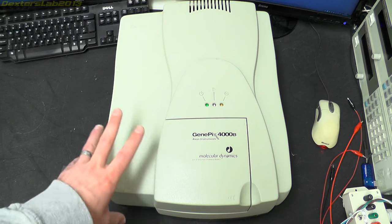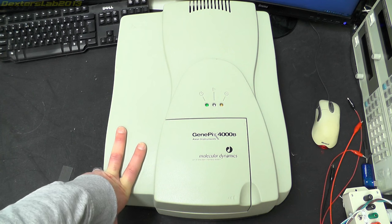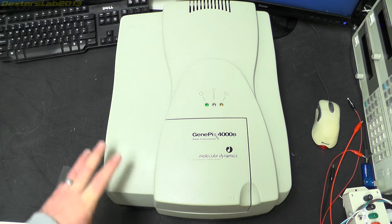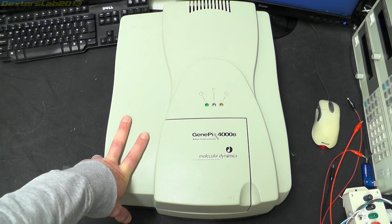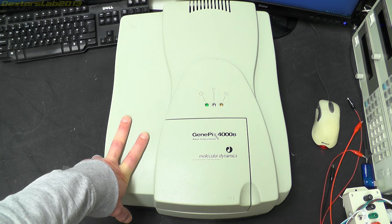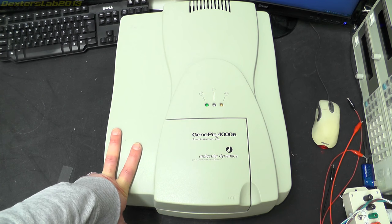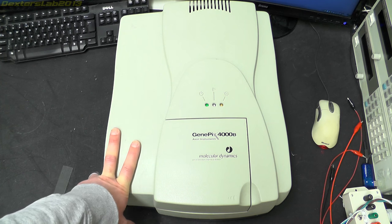I tried to fix it. I found one IC which was shorted out, but it turns out that wasn't the only part, so at that point I thought, well I really can't be arsed doing anything more with it. It does mean that this can be torn down completely to its component parts, which I'm sure many of you will enjoy. If I did get it working I might have thought about repurposing it into some kind of high resolution scanner, but nope, I'm just going to take it apart.